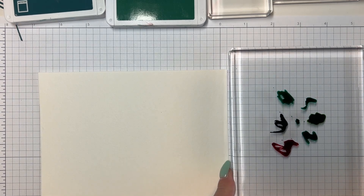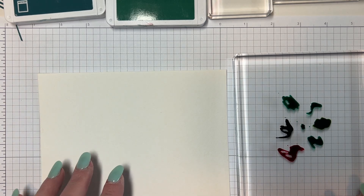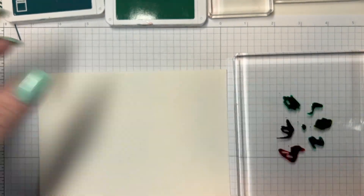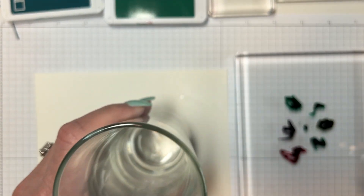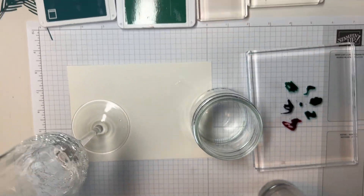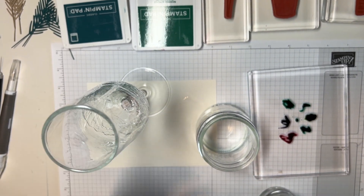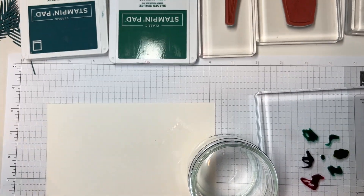I'm going to spritz it with some water, and also spritz my paper, but first I'm going to show you what I'm going to use to make the circles. I just went to my pantry and found three glasses with different size circles: a Ball jar, a little Mason jar, and a little glass with my husband's initials TW. The last one I used was a champagne flute — the smallest of the three. So I've got three different sizes for the circles.